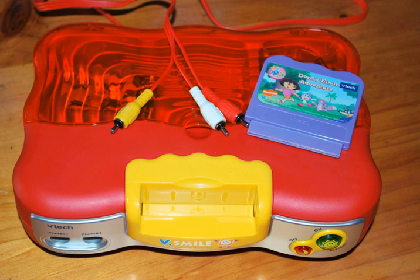The graphics are primarily sprite-based. The console is often sold bundled with a particular game, with most of them having a game called Alphabet Park Adventure. Several variants of the V-Smile console are sold including handheld versions, or models with added functionality such as touch-tablet integrated controllers or microphones.